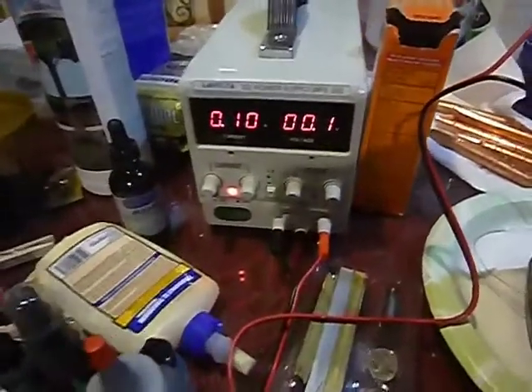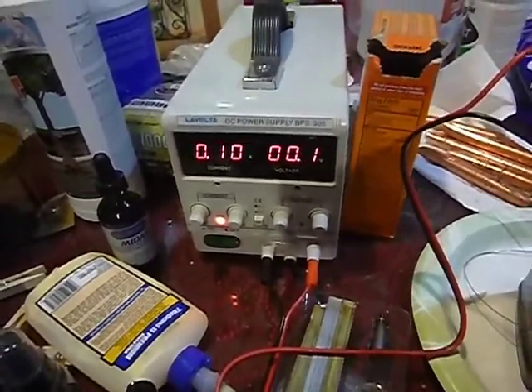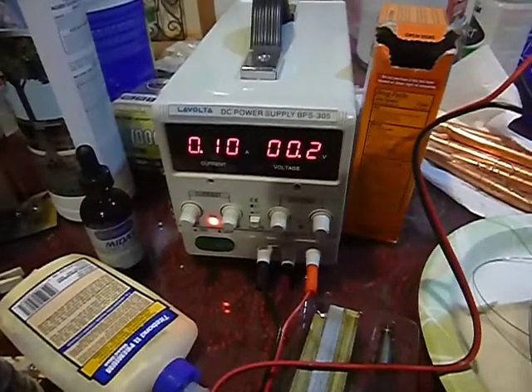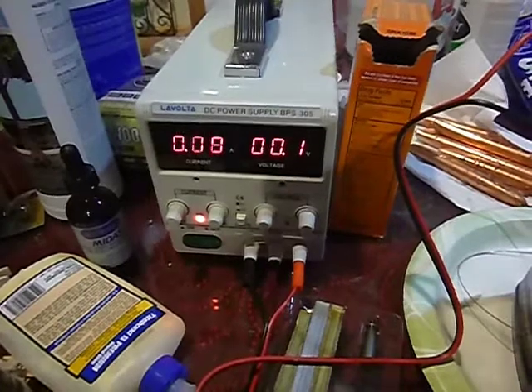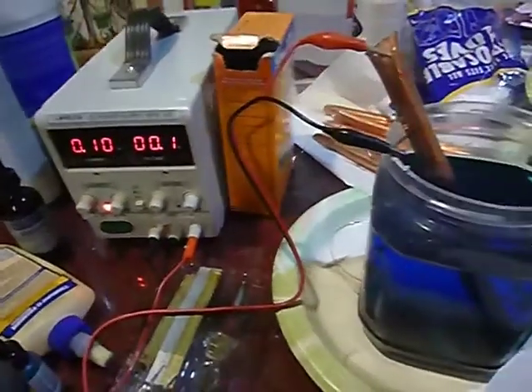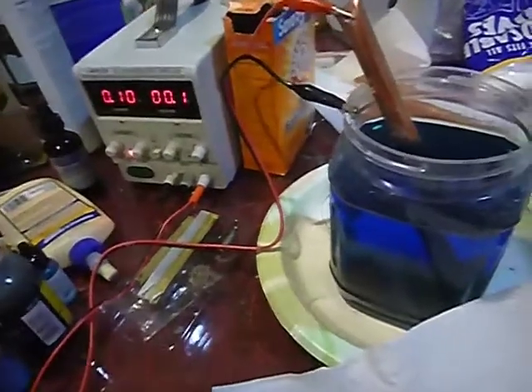Temperature can play a factor, so you want to make sure that you are not in a cold environment. The consensus is 60 degrees that you don't want it to go below, so if you're in a garage or something you're going to want to take it inside or you'll have problems with things plating really slow.